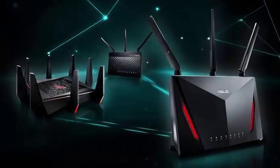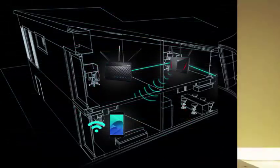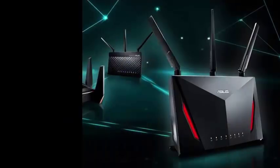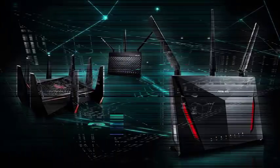simply take the other routers that will be the mesh nodes, connect them near the main router and perform a factory reset, after which they will appear automatically in the Asus router application to add to your mesh. You should still place the routers in the optimal positions on your own.